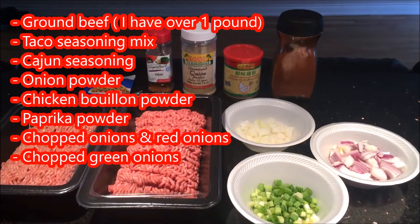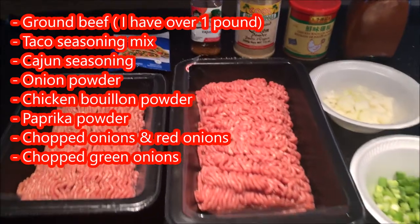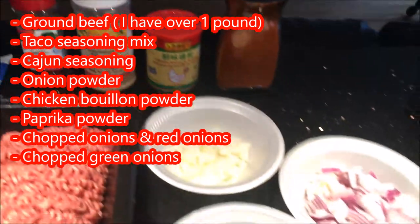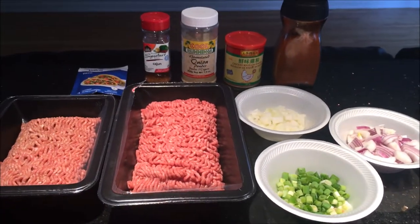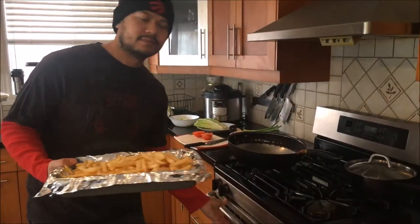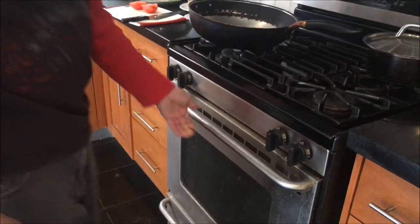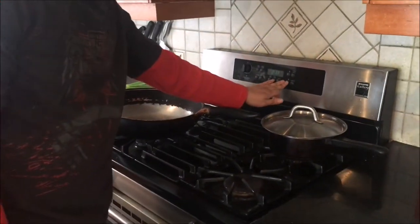Here are the items I'll be using to cook my ground beef — take a minute to pause the video and check it out if you need to. But first, I'm going to start off by putting my fries in the oven and baking them at 375 degrees for at least 30 minutes. I also want to keep an eye on them.